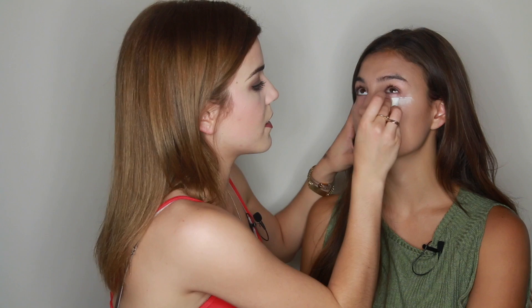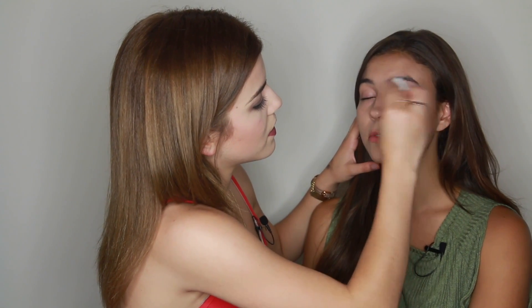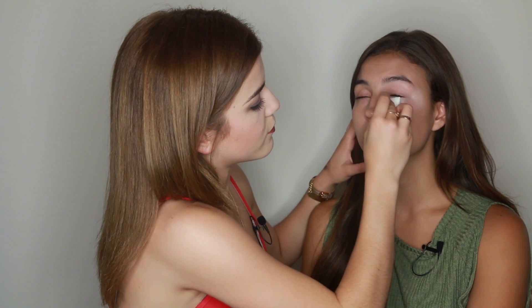I'm going in with the concealer I used on the last video — the Naked Skin Urban Decay Concealer in Fair Neutral. I'm going to take a sponge, dab into it, and just go under her eye and also on the lid so that it's all blended really well together. What's great about this concealer is I have really bad bags, and this concealer makes them disappear, especially in photos.